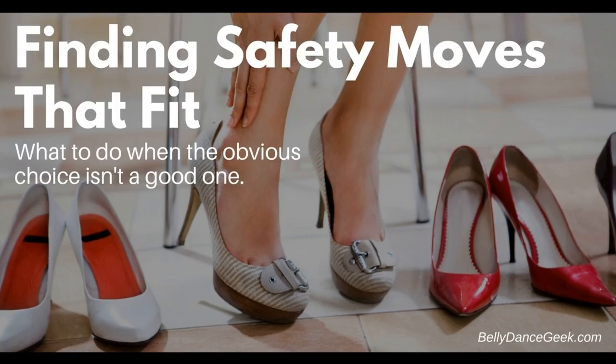But once you find your safety moves, sometimes they don't really work when you put them into practice. So if you find that the safety moves you've identified just aren't helping you dance comfortably, you may need to try out some other options. And to do that, it doesn't really matter where you start — you can literally pick some movements out of a hat and see how it goes.